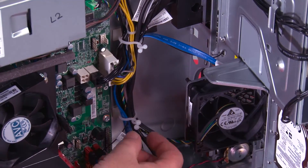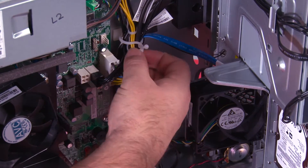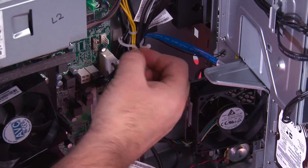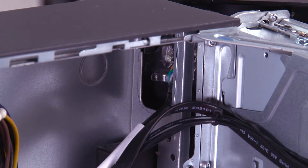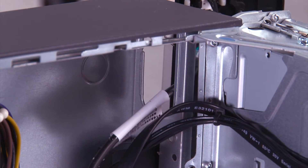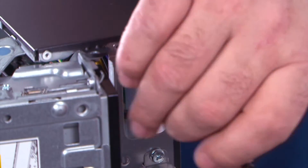We have two clips that hold the cable in place. You twist to open the clips and then you can pull the cable out. Now we just need to pull the front bezel away from the system and feed this cable through the hole in the chassis.